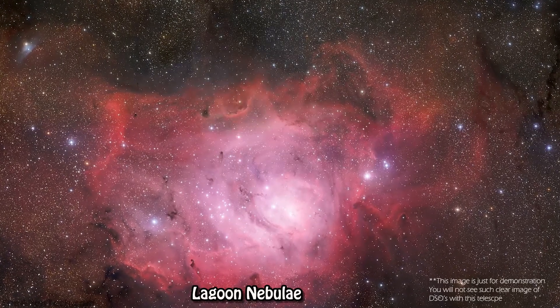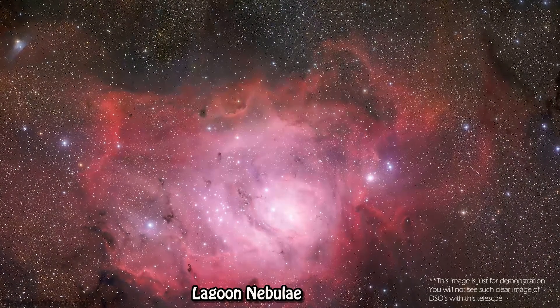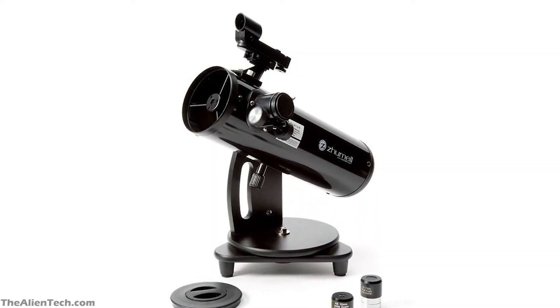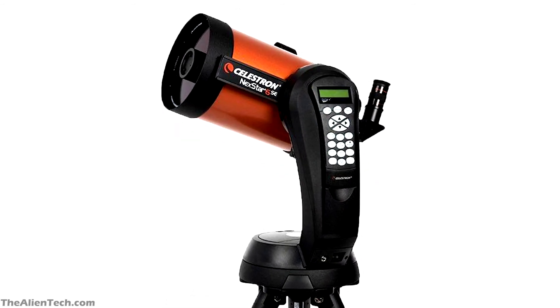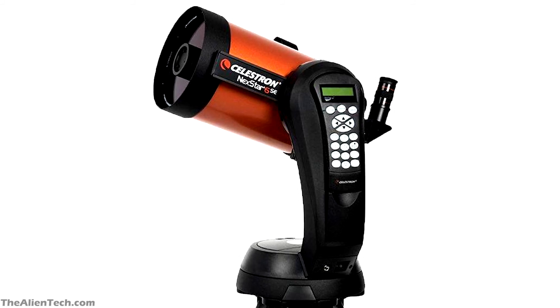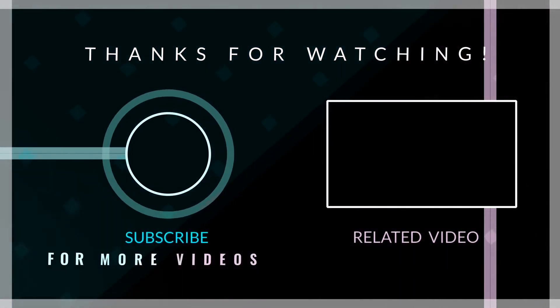So these are some of the good telescopes you can buy for under $200. Which one you should buy depends on your priority — whether you want clearer images or a portable, easy-to-use grab-and-go telescope. And if you know you're really very serious about astronomy and stargazing, then it is best to go with a slightly more expensive mid-range telescope with longer life and usability. We hope you liked this video, and if you did, give it a like and subscribe to the channel for more such content.